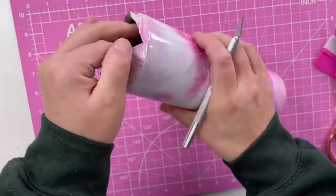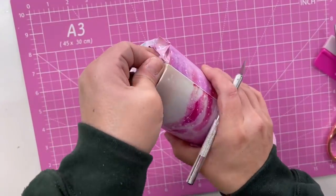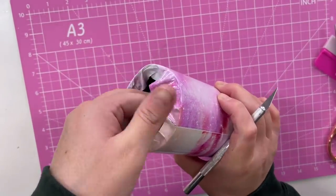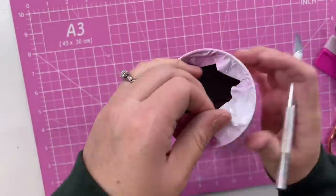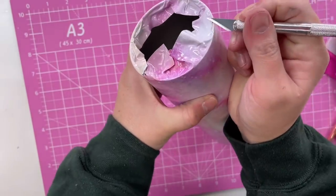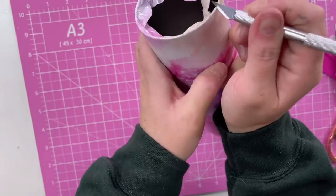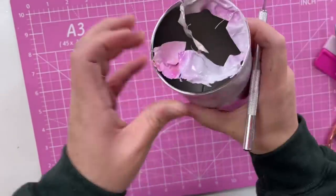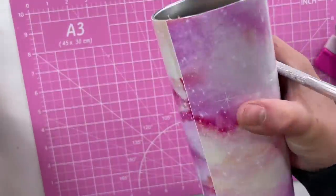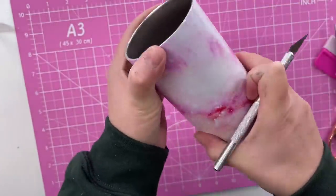So then for our top rim, we're just going to do kind of the same thing we did along the bottom — just pull that really tight over the edge, making sure we're getting all those wrinkles out. And then I'm going to run my craft knife right along that rim. Super sharp knife for this. And then we have that all nice and cleaned up.